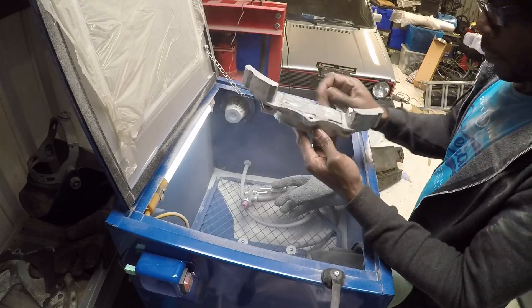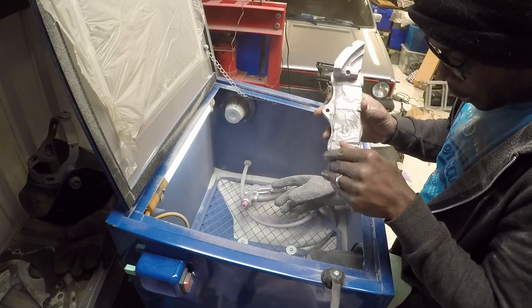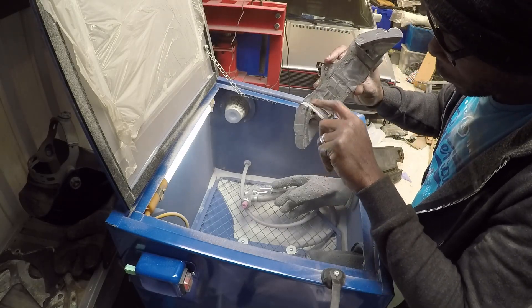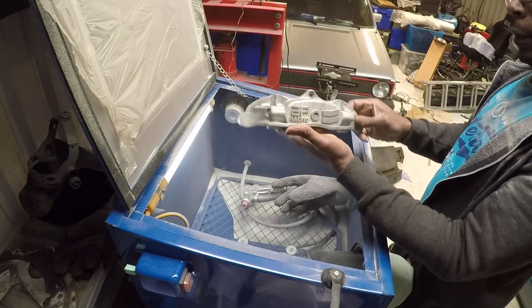Right, there you have it - not too bad. Missed a few spots but I think I need to agitate those bits a bit more. You can see the corrosion, especially on these inside edges, and the wear plates - that needs a bit more attention. But other than that they're looking quite good.